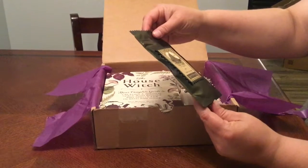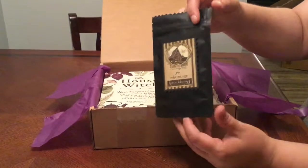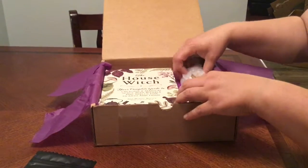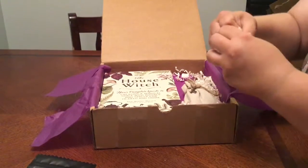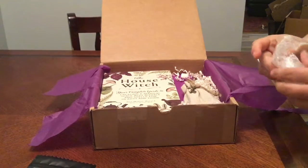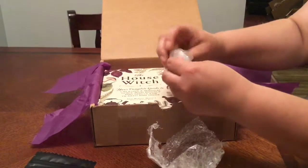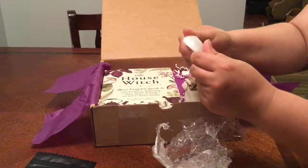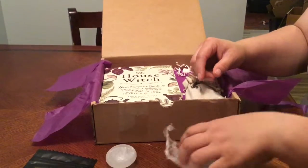There's a lot in here. There's a home blessing — pine, cedar, and sage — a loose smudge blend. That looks neat. I'm going to open this. Okay, it looks like a little bowl. I think it's quartz, but I'm not sure. I'll have to look in the cheat sheet afterward.